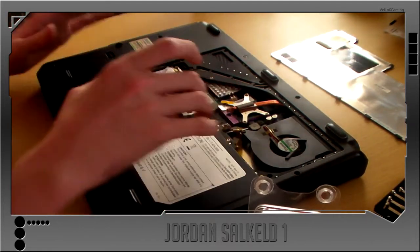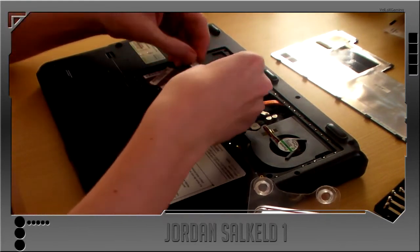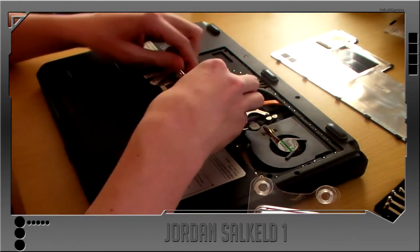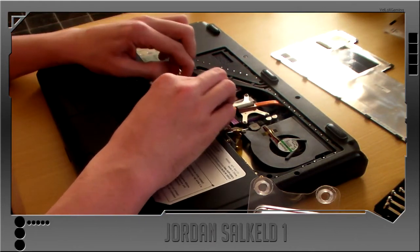You want to find the notch, which is here on my case, and you want to insert it in, push firm, and push down until it clicks in.